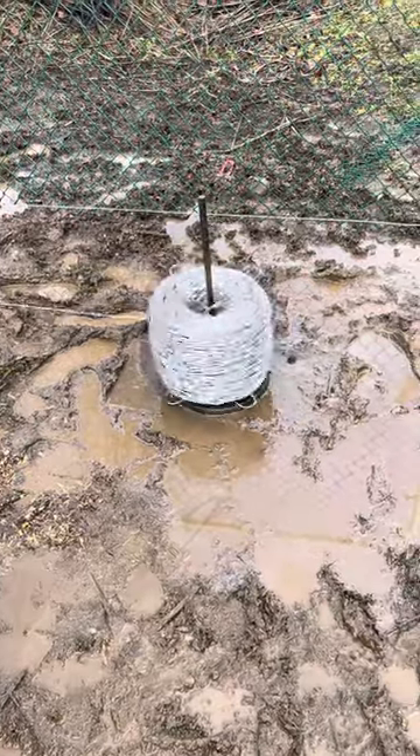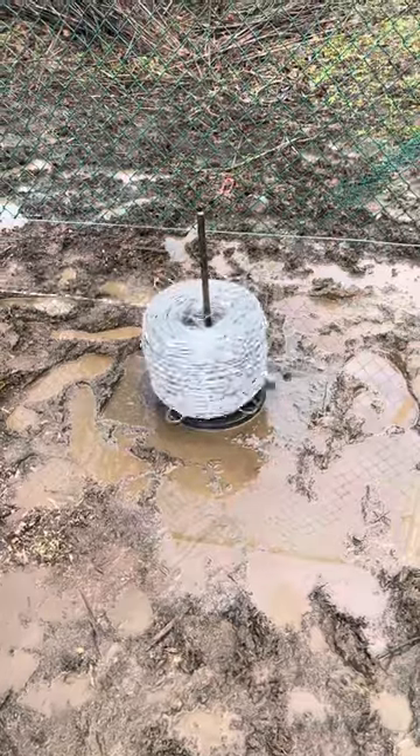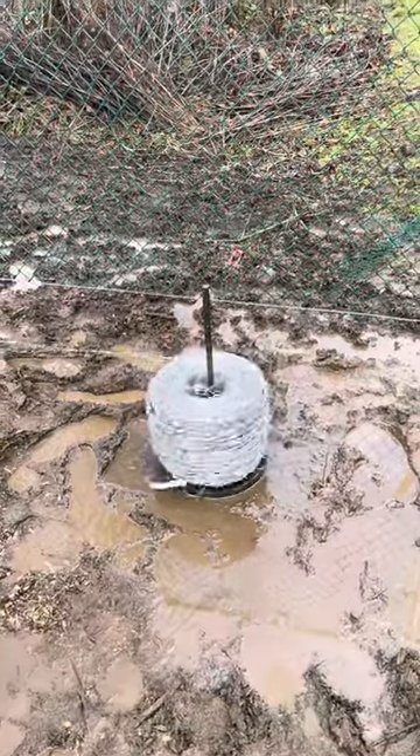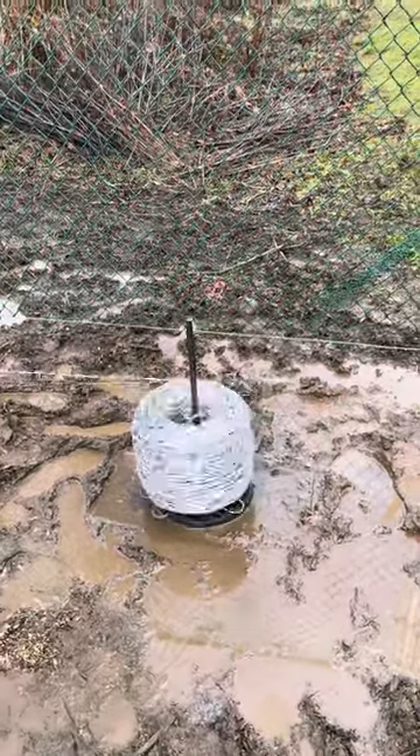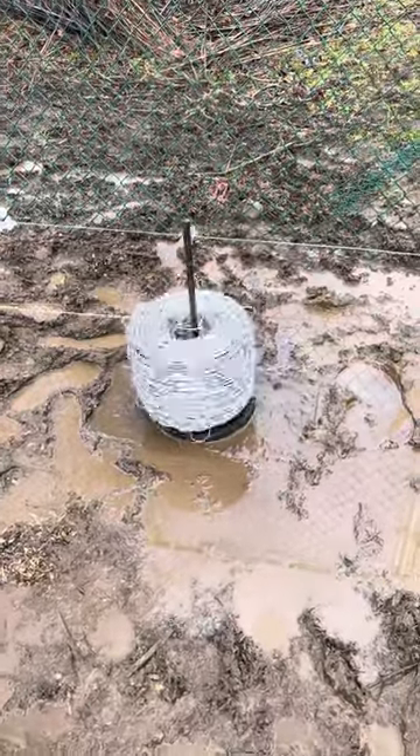This video is about stretching barbed wire. There are plenty of ways to stretch barbed wire. You can stick the barbed wire spinner up on the top of the post, or you can roll it around on the ground.